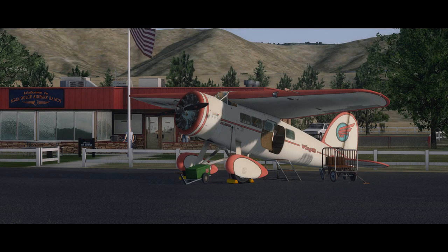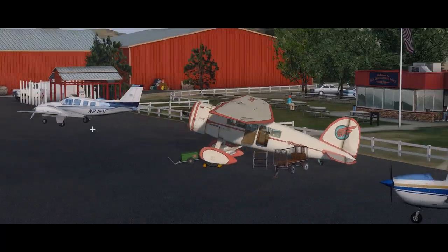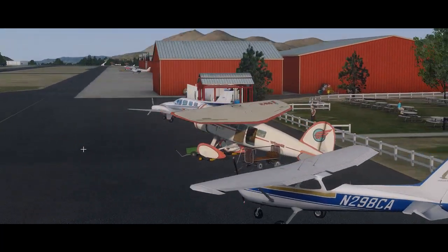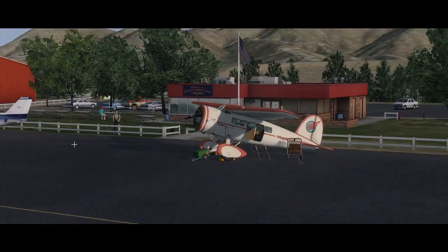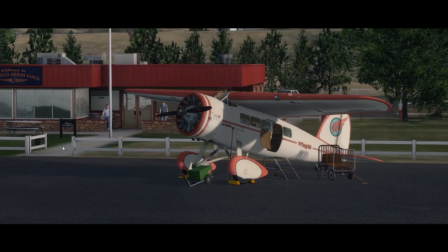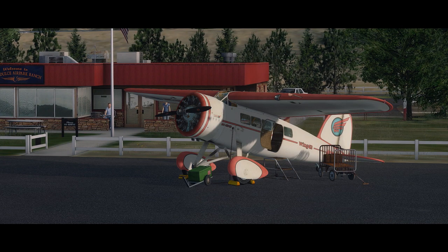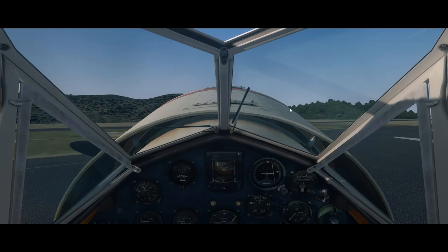Hello pilots and welcome back. Today I want to walk you through the start-up procedure of the Lockheed Vega. We are parked here in Aqua Dulce, Southern California. Beautiful scenery by WarpX, but unfortunately my computer doesn't have the required specifications, so the scenery is not as dense as I'd like. I'd rather trade good looks for a better frame rate, so let's jump into the cockpit.